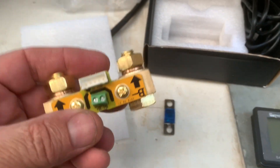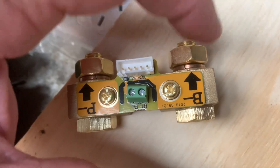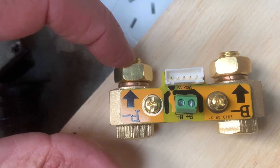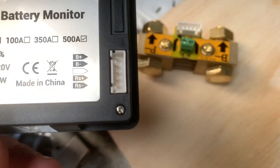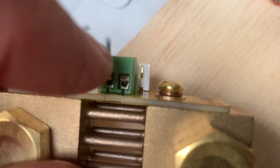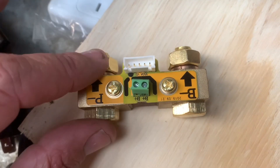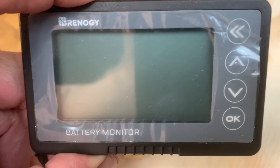There's the shunt — that goes on the negative side of the battery. All your earths come here. This wire plugs into this, and then the other end plugs into the monitor. There's a little power wire that goes to the positive of the battery, comes into one of these connectors, and that powers it up. This measures all your current going in and going out.